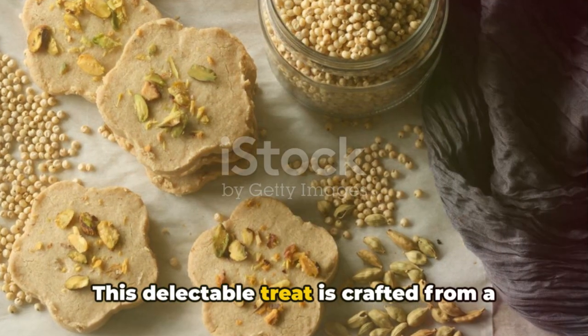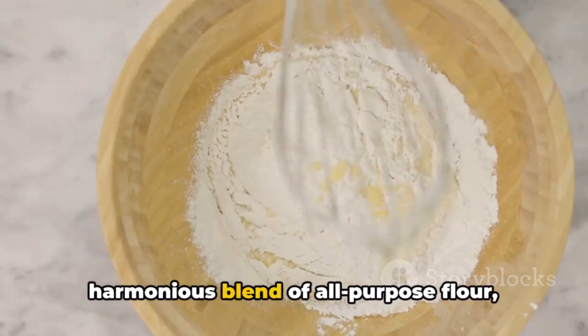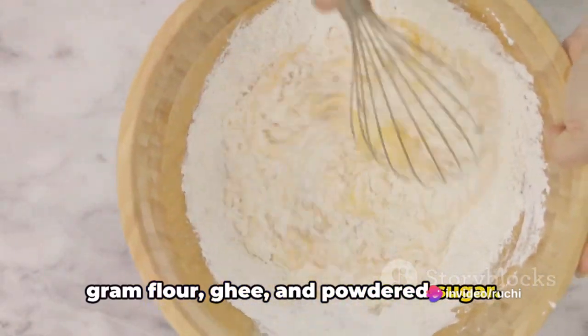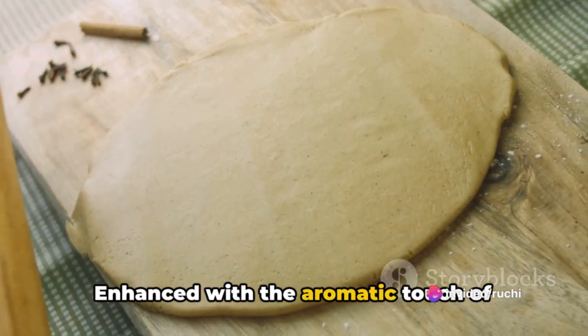This delectable treat is crafted from a harmonious blend of all-purpose flour, gram flour, ghee, and powdered sugar, enhanced with the aromatic touch of cardamom.